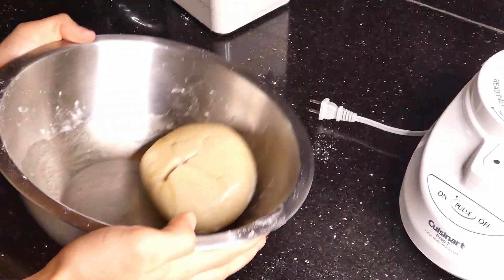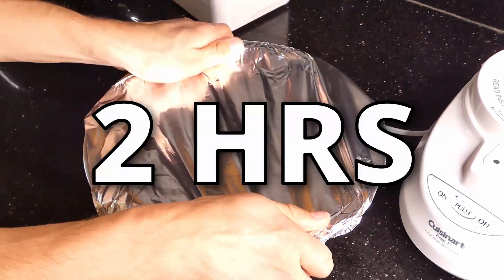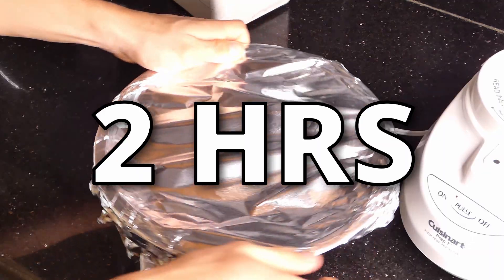We're then going to cover it with either a damp towel, some foil, or some plastic wrap. We're then going to let this dough rise for about two hours, and while that's happening we're going to make the cheese blend.